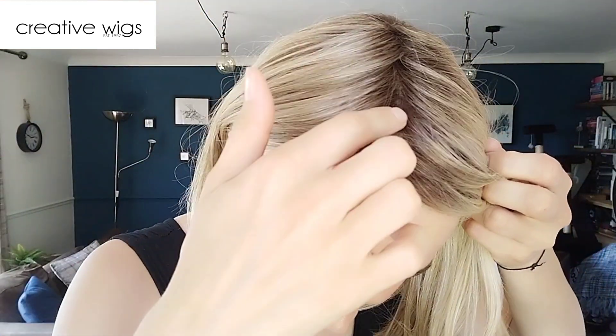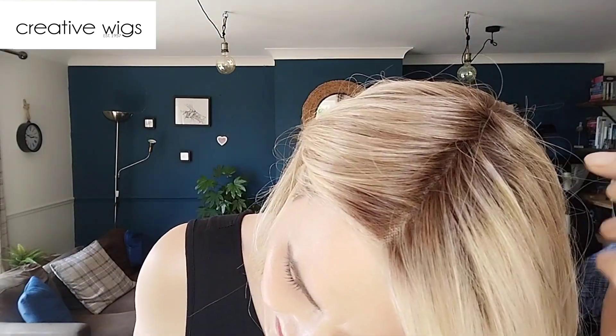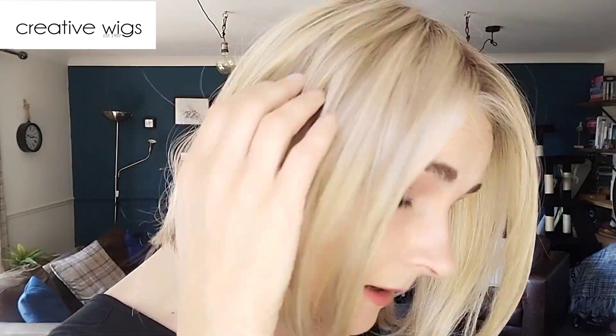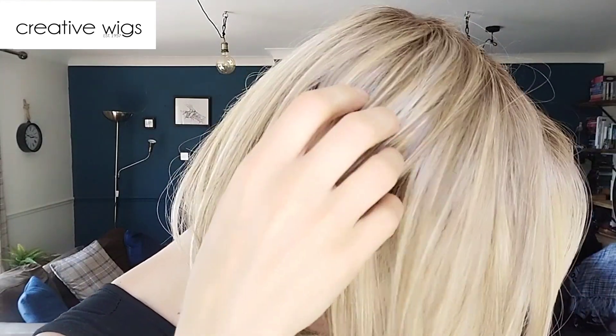So let's start with the colour Prosecco Root. It's a gorgeous, gorgeous rooted blonde. What you have is a medium brown root and I think the root is really well done. There is no stark line — it's a nice smooth transition into the main colour. And what you have are honey blondes, darker blondes and lighter blondes, nicely mixed.